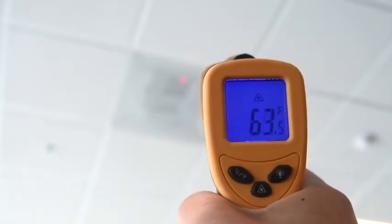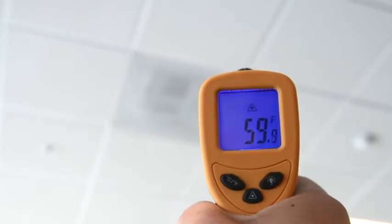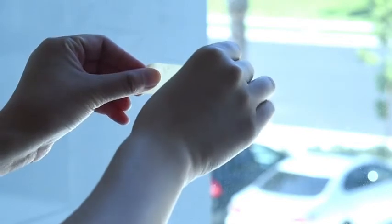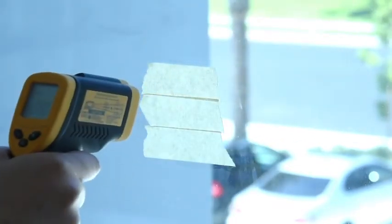Keep holding the trigger to view continuous measurements and find live temperature differences between objects. If you're measuring a reflective surface, place masking tape on the surface and wait about half an hour to measure the taped area.